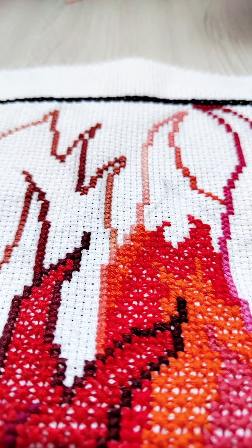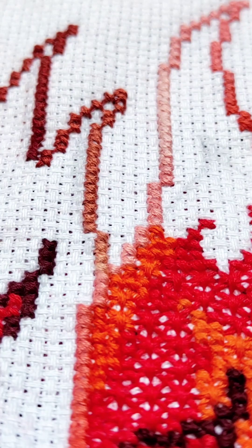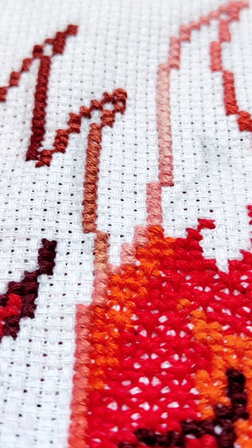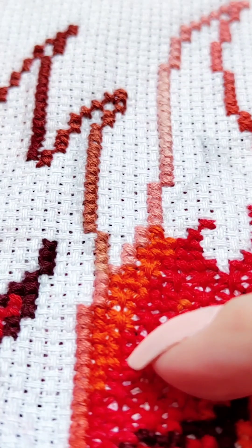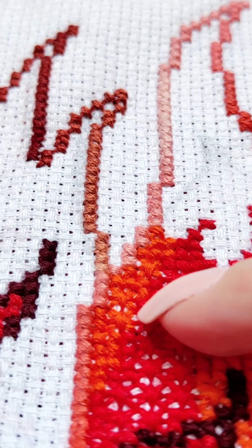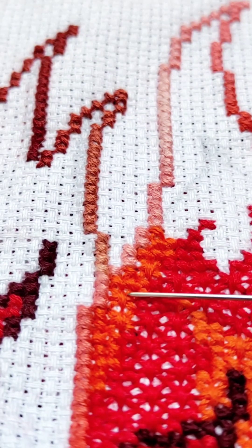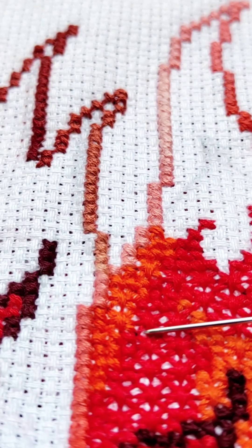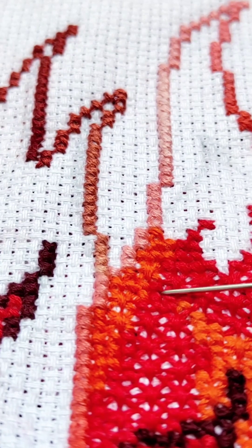Here, in this part. Found an incorrectly embroidered cross. I'll help you a little bit by highlighting this area. Now, do you see? Let's take a close look at this line of crosses. And now the next one. We found a double cross embroidered in the wrong place.